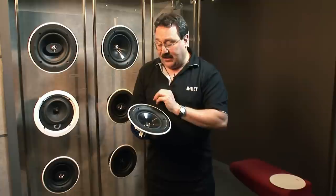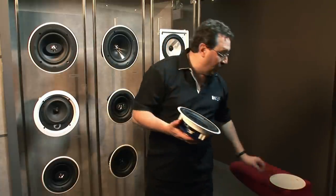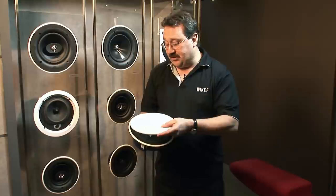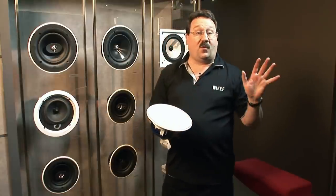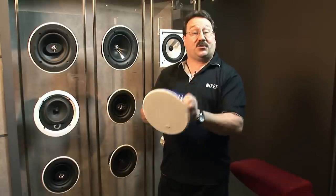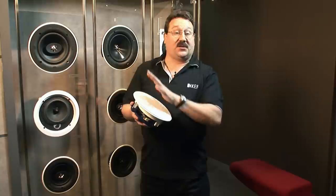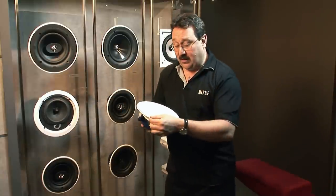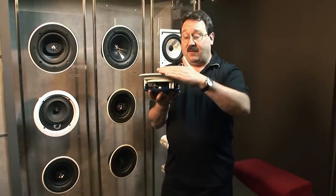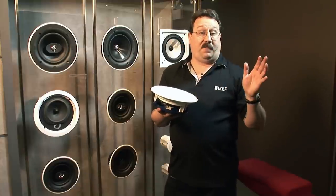With our UTB bezel, we use very powerful tiny magnets to hold the grill on. So once it's in the ceiling, the grill goes on with no mess and no fuss. The holding power of our magnets is absolutely phenomenal — once these things are on, they are on; it's a rock solid fit. With the thin bezel and very flat flush grill, when this is in the ceiling, it all but disappears.